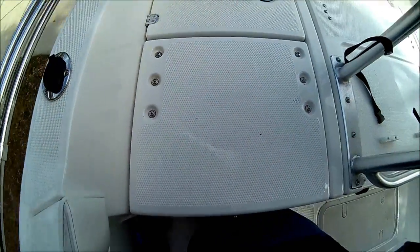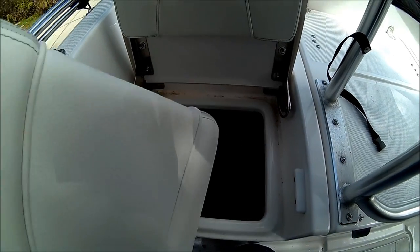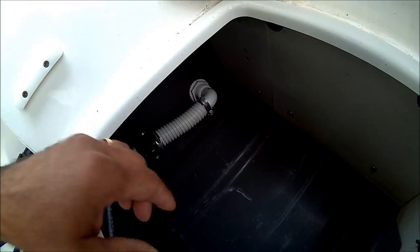This is where we're going to put the tank. Around the left side of the boat we have this compartment — it's perfect to put the tank in here. The 12 by 12 tank is going to fit perfect here. This is where we're going to lay the tank and then secure it with a special bungee for the boat.